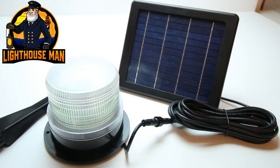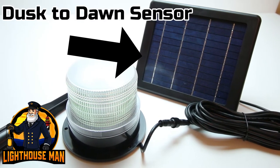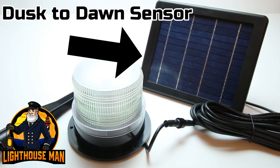Our solar panel also contains fast charging technology and has a built-in photo cell which will automatically turn on the light at dusk and off at dawn.